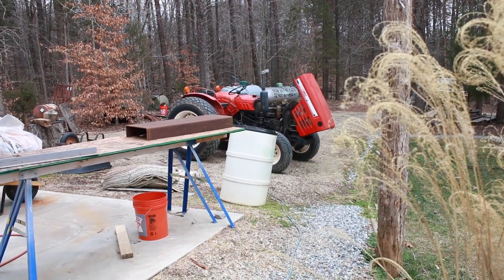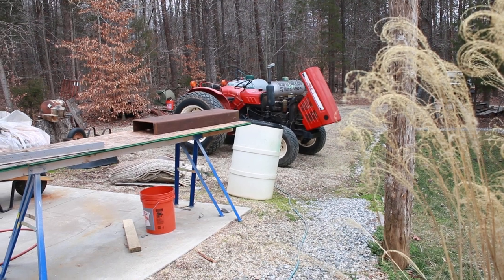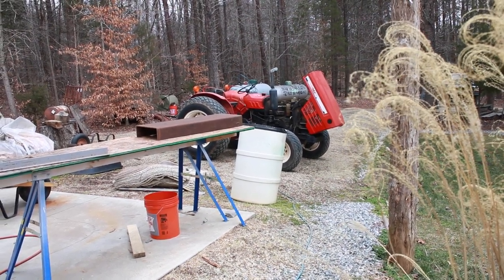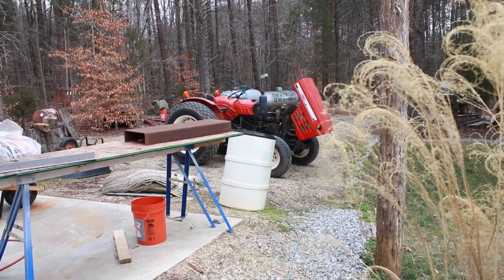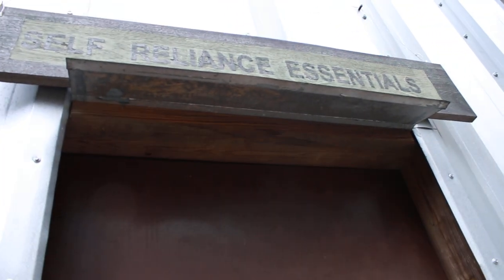Greetings YouTube, this is Jared with Self Reliance Essentials and Omnivore Blade Works. It's February, maybe the 11th or 12th, and our tractor is having its battery charged. I'm going to go in the shop and see what's going on.